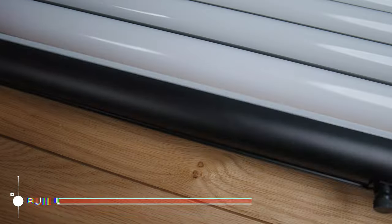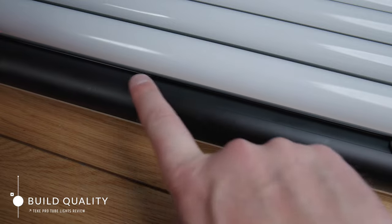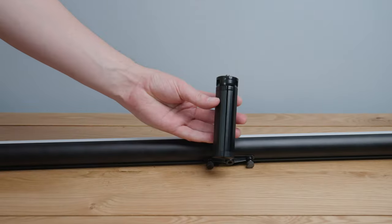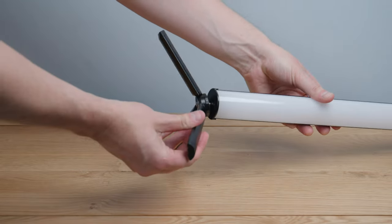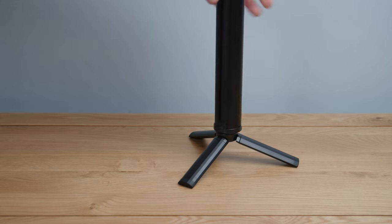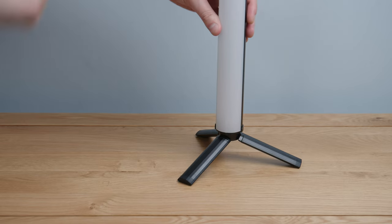Next, build quality — they're a mix of aluminium and plastic and each tube weighs 750 grams. I got them with stands made of metal that just screw in and unfold so you can stand them up vertically. I use these all the time and in terms of sturdiness they feel pretty good. And no, I definitely don't recommend using it as a lightsaber.